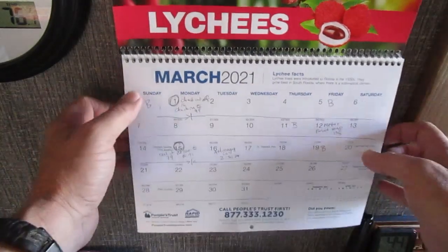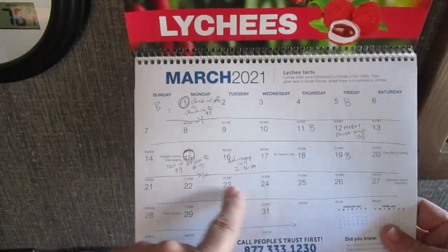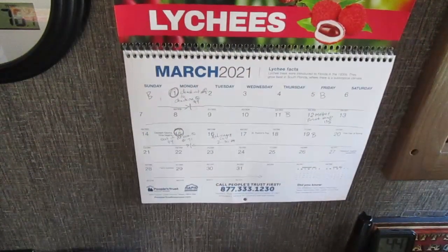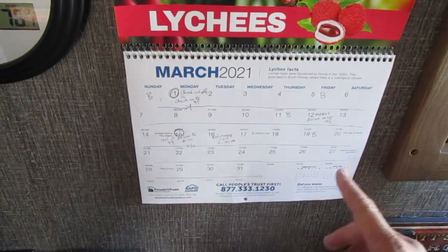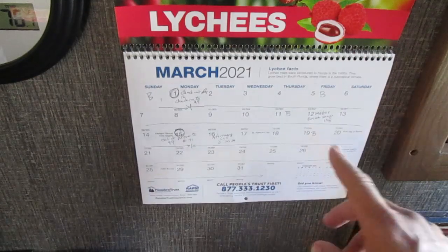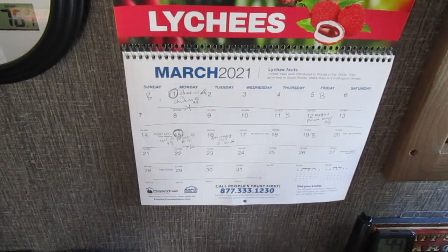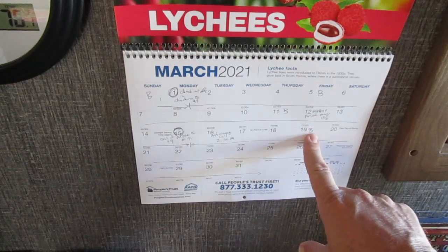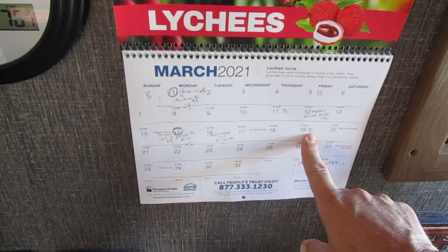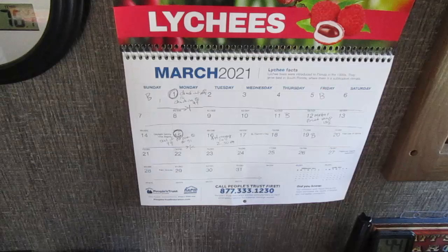On this calendar you'll see some things written - there's a B, and another B, and another B. Today is the 19th, and there's another B. What I do is every time I empty my black tank, I go to the calendar and put a B on the day, just in case my sensors don't work and I forget what day I emptied the black tank. It's an easy way to keep track of when you empty your black tank and your other tanks as well. Mark it on a calendar - invaluable, so you never have to question when you emptied your tanks last.